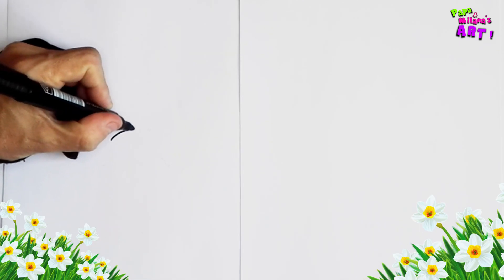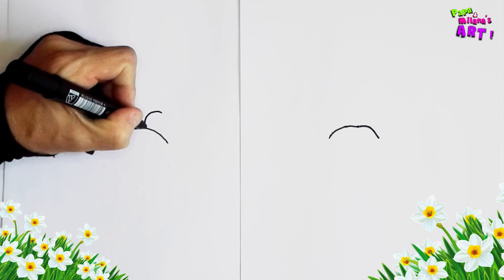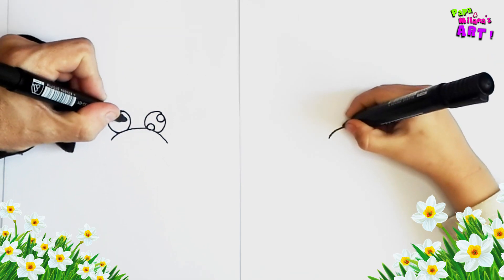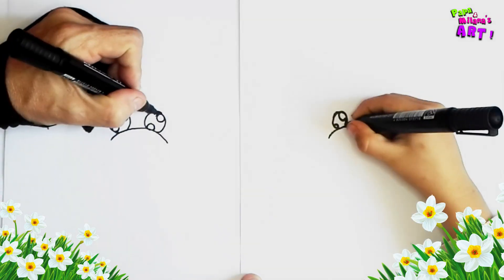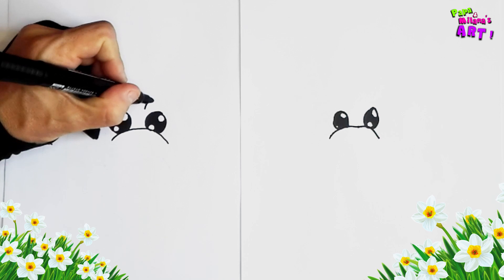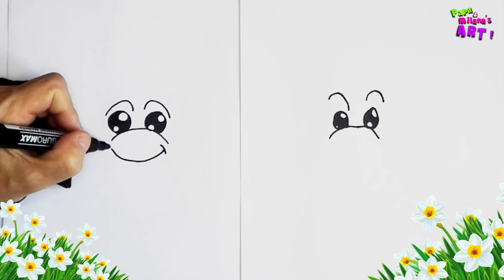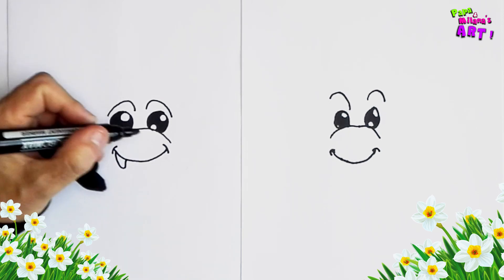First I'm going to draw a curvy line like this. And right above this curvy line you're going to draw two eyes, and light reflections. Let's color the eyes in. Right above the eyes I'm going to draw two eyebrows. And then right below I'll draw a little smile with two corners, and two little teeth sticking out.